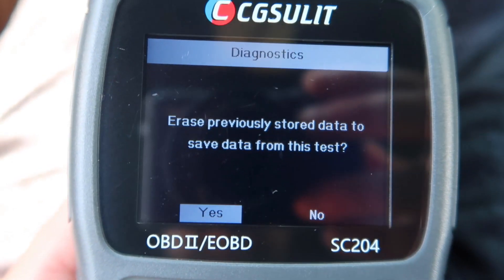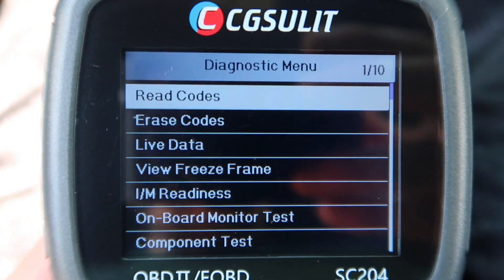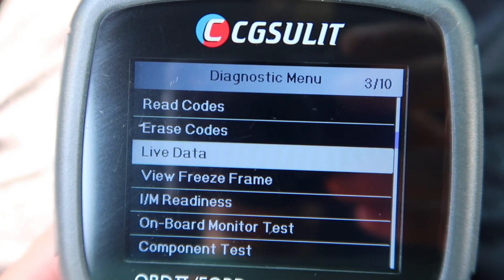Go ahead and press yes if you want to erase what you previously stored from the last time. If it's your first time, just go ahead and press yes. From here we can do read codes, erase codes, and live data. For live data you're going to want your vehicle running.